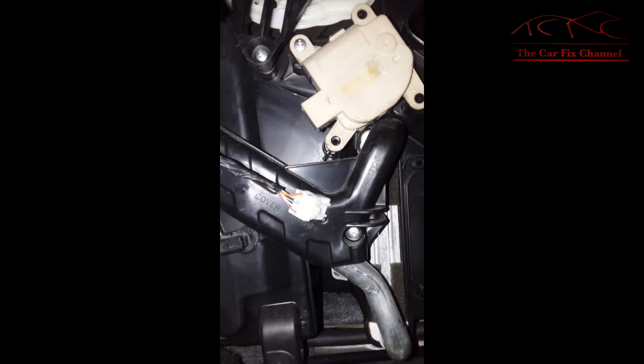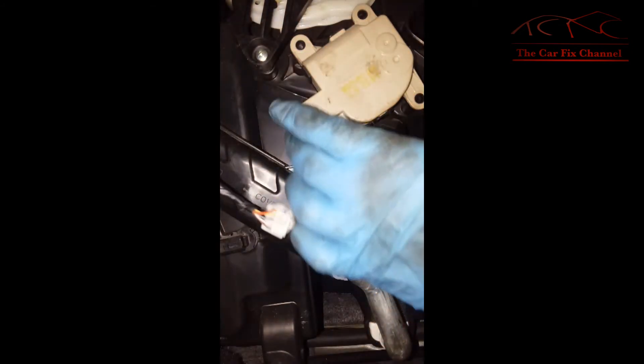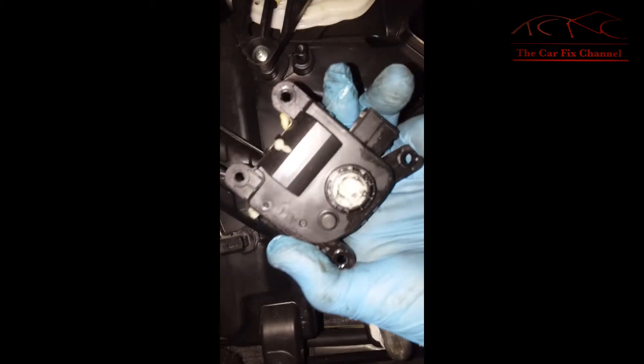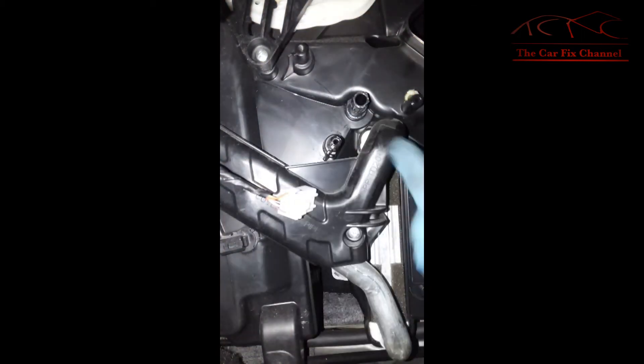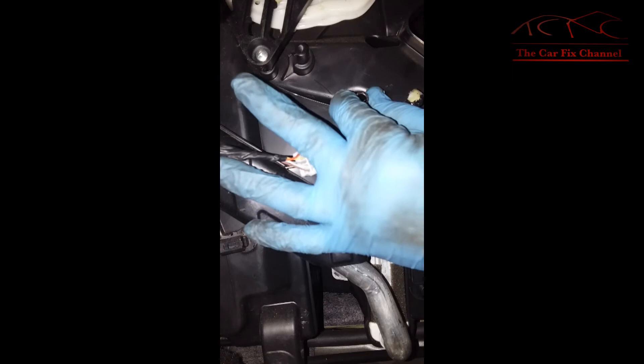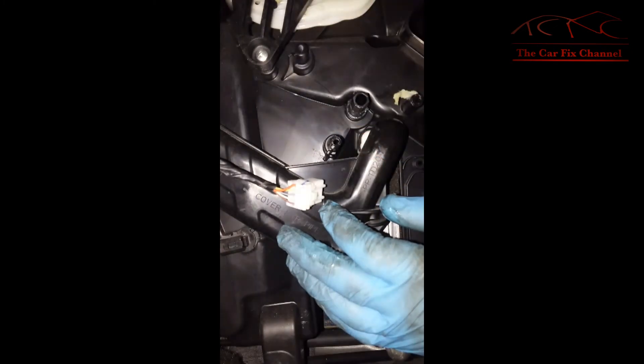The actuator has three screws — one down here, one here, and the last one I have to use a stubby screwdriver to reach. There we go. Now this should slide out — there we go. This actuator is attached to this door right here and it should move freely — and as you can see, it does. So nothing is wrong with the mechanical part of the door; I can move it by hand, so that's good.